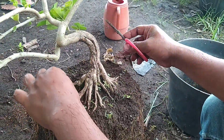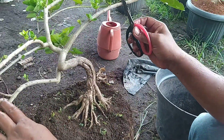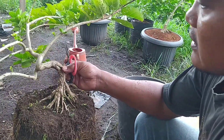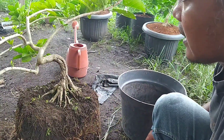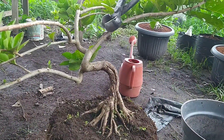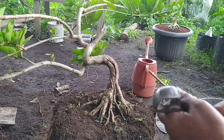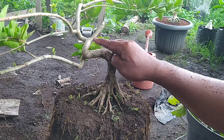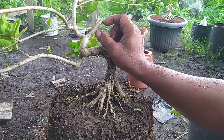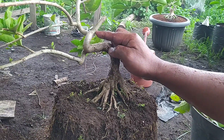Setelah kita angkat seperti ini, dirasa sudah cukup. Keseimbangan batang dengan batang utama sudah mencukupi. Kita press saja — saya ngepressnya cari titik aman dulu. Nanti yang dibutuhkan sebenarnya yang tumbuh dari sini. Karena ini kita mencari titik aman dulu, kita press agak panjang. Setelah di sini sudah tumbuh, kita press lagi ke bawah.